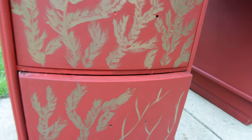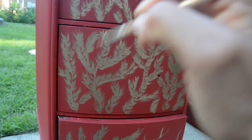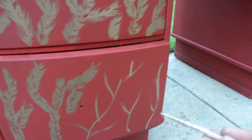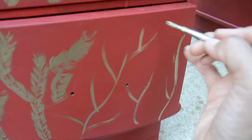I'm going to show you how I'm doing this. This is actually something that I did when I was in, if you can believe it, fifth grade. I used to draw these little stems and fan tree thingies with my pencil, and decided to do that on the drawers in gold. So I'll show you how I'm going to do that.